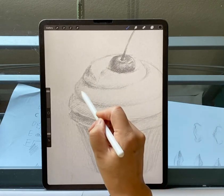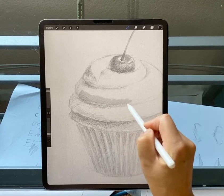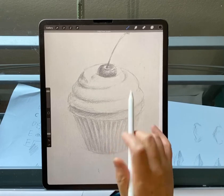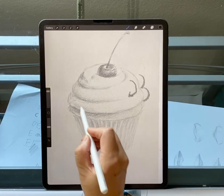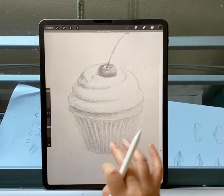Do not shade like this — if you shade like this it just looks flat, right? It doesn't work because this cupcake turns — see, it's round. So that's just like a shadow, and even this one you can see.